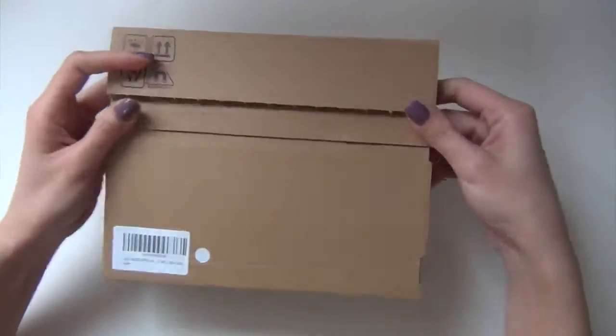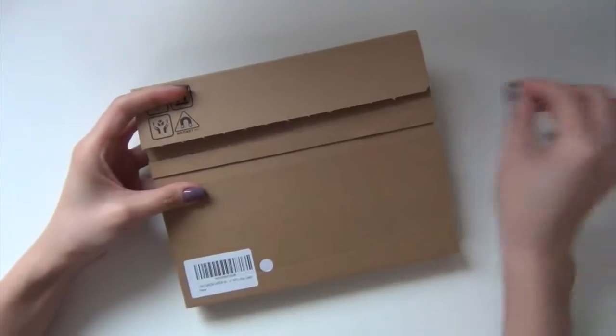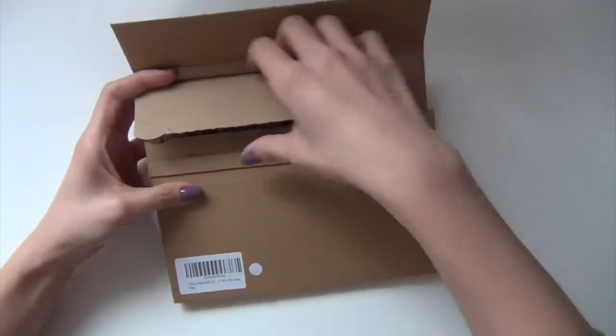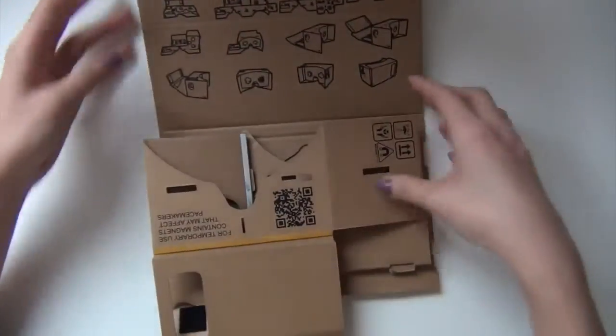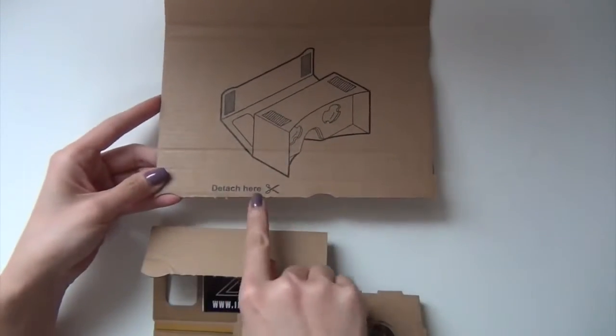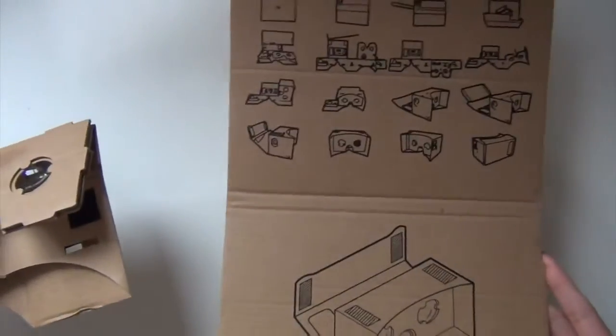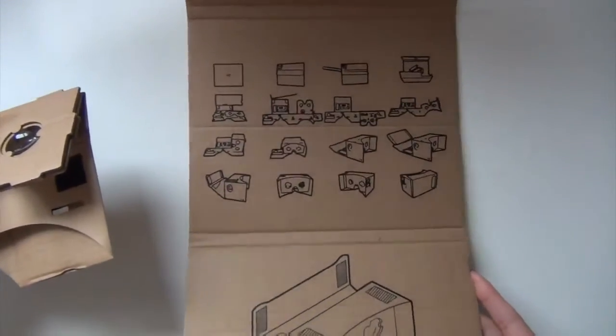So it came like this, all packed up, and the only thing I did was remove this and you open it like this. If you unfold it all the way to the bottom it says 'detach here,' and that's what I did. This is the camera itself and this is the very crappy instruction.